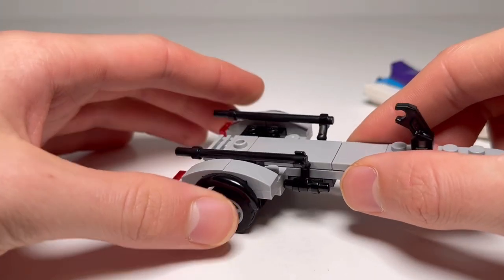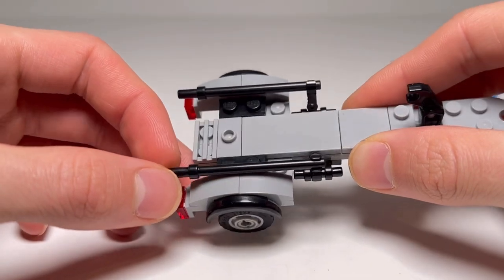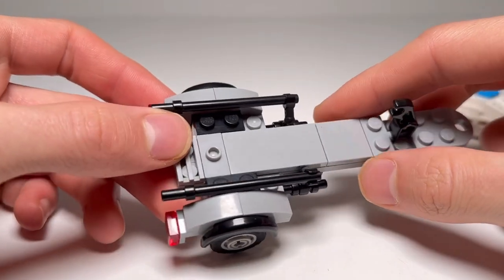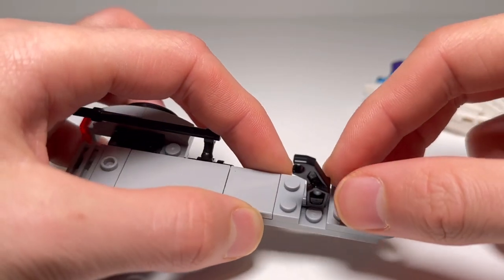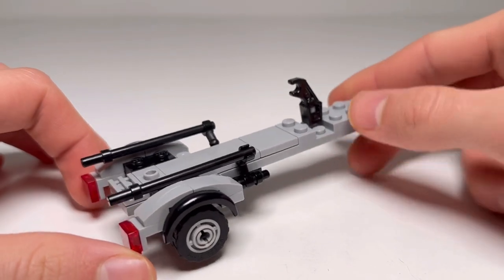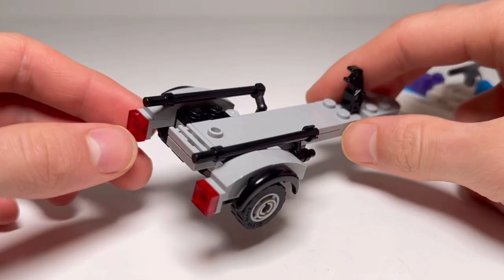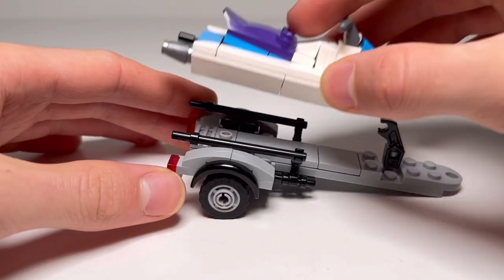This jet ski also comes with a trailer. The trailer is probably one of the best parts — it's got these bars on the side representing the rails that a real jet ski or boat trailer would have that the boat rests on. It's also got a little clip on the front, like a real boat trailer would have one of those cranking mechanisms. Then we've got some fenders along with some taillights. This trailer would look great being pulled behind anything, especially a 90s style truck.